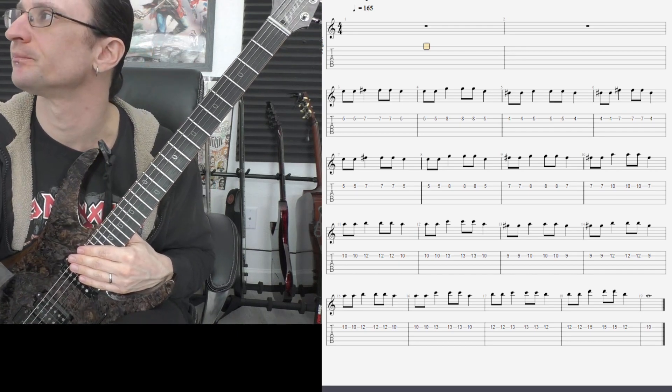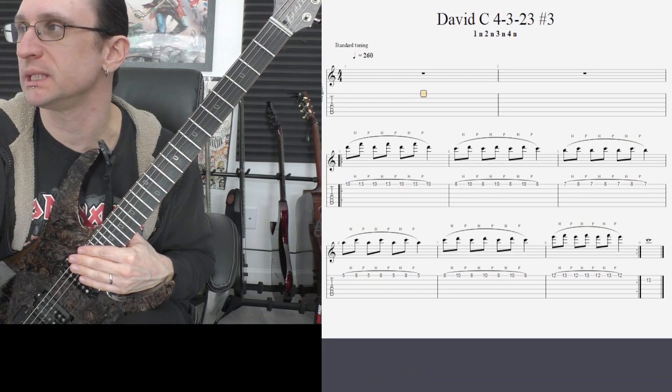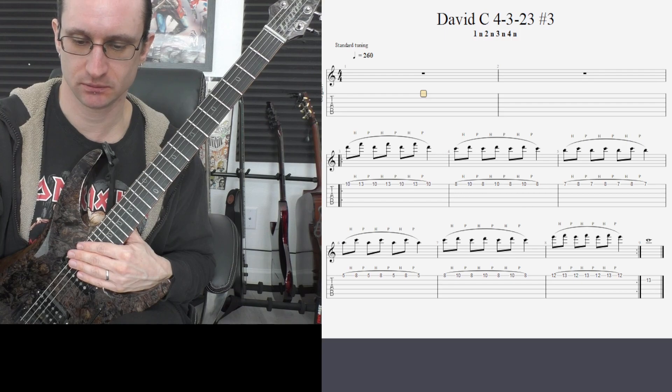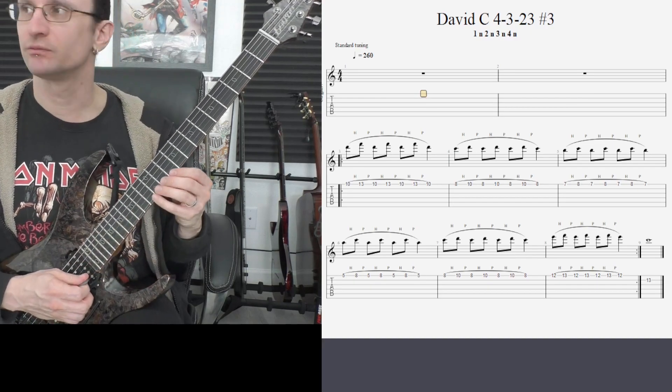There we go. Alright, number three. I'm going to repeat the pattern this time. So we got a goal speed of 260. Here we go. One, two, one, two, three, four.